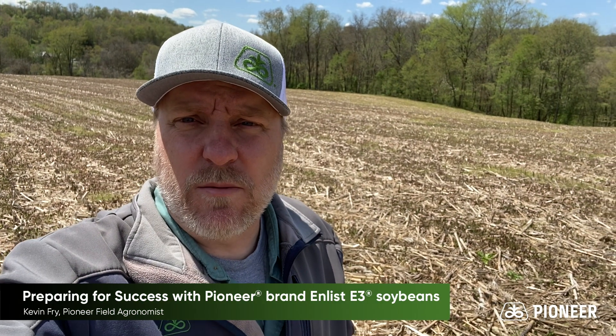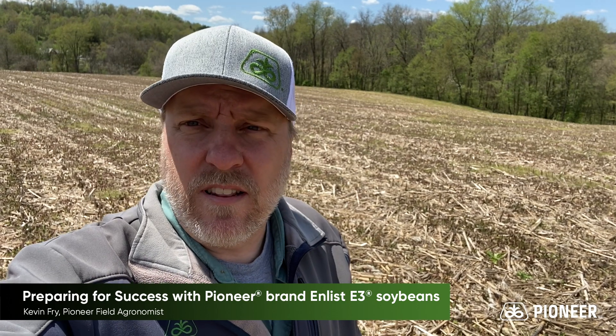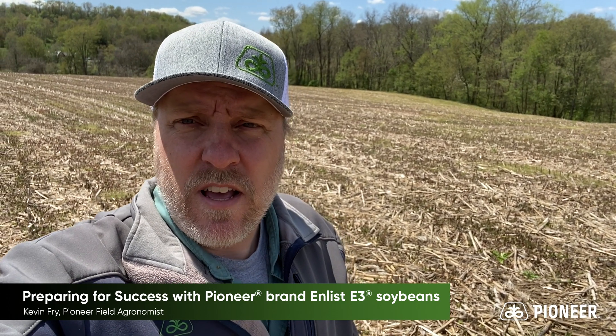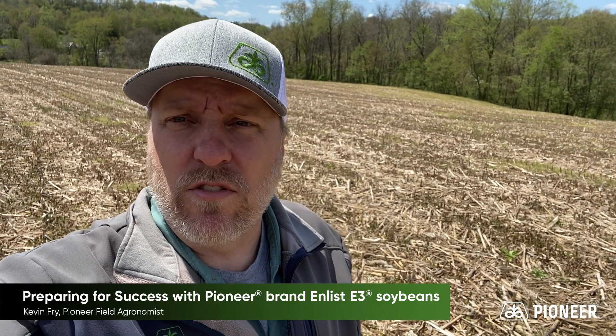Hi gang, Kevin Frey, Field Agronomist Pioneer here. Standing in an old cornfield that's destined to be an Enlist soybean field this year, and we want to follow along with this field throughout the growing season. I want to give you a few tidbits and pointers along the way.